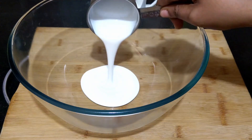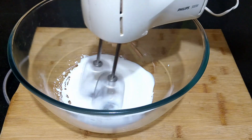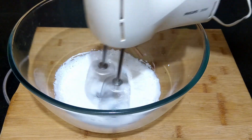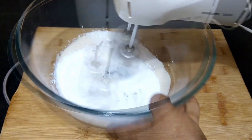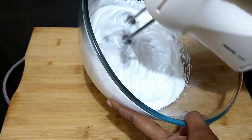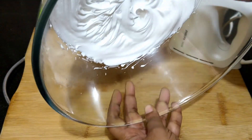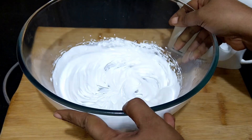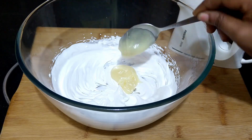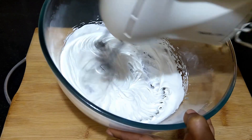Add the remaining whipping cream to a large bowl and beat it well with the hand mixer, starting at a low speed and gradually increasing the speed. Whip till the cream attains stiff peaks. It is important to thaw the whipping cream completely before whipping — this helps in getting a better whipped consistency. Add in the melted and cooled chocolate ganache and whip the cream once again till smooth. The frosting is ready; if not using immediately, cover with cling wrap and keep refrigerated.